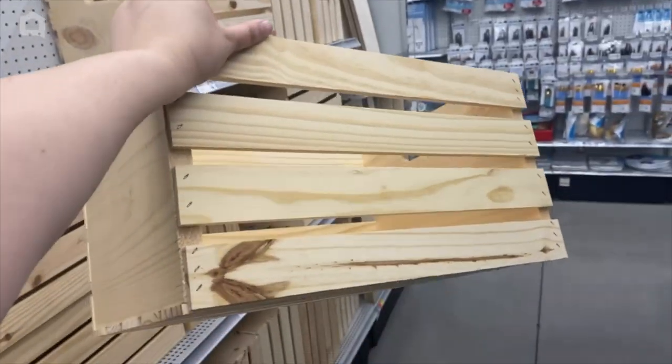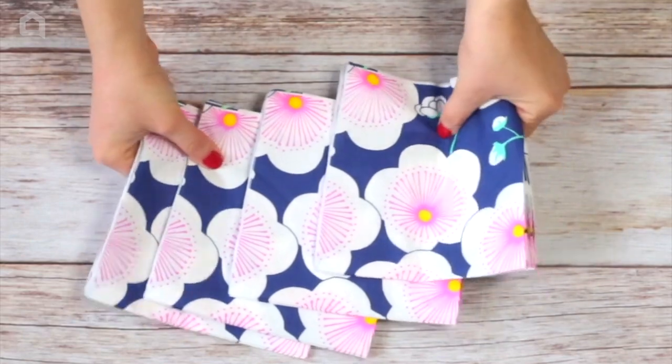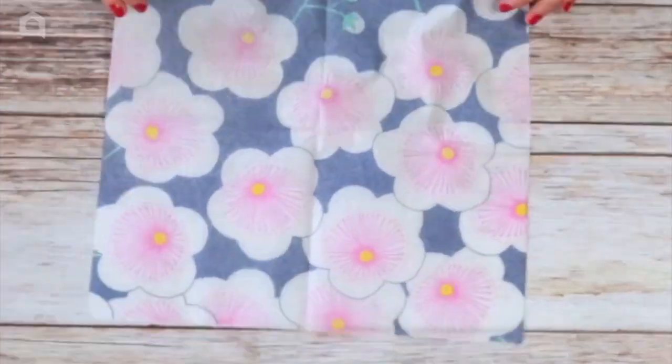Head over to Michael's and grab a wooden crate. Then grab some paper napkins. I found it helpful to remove the napkin lining, but this is optional.